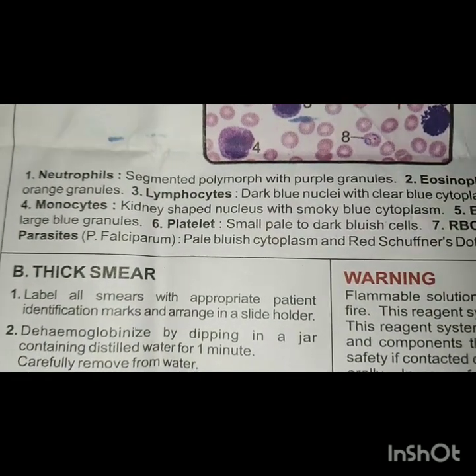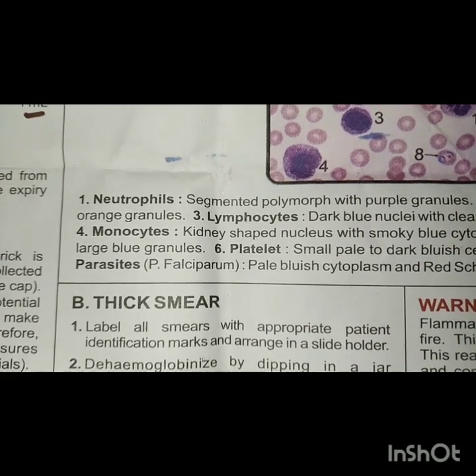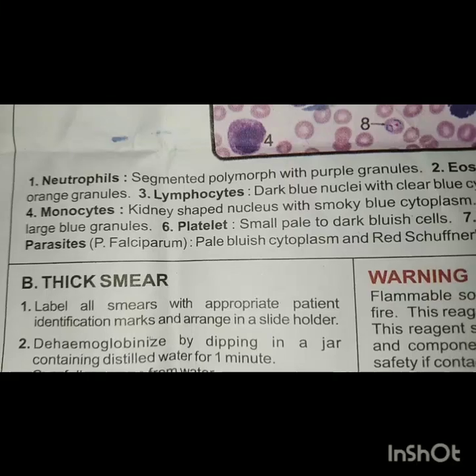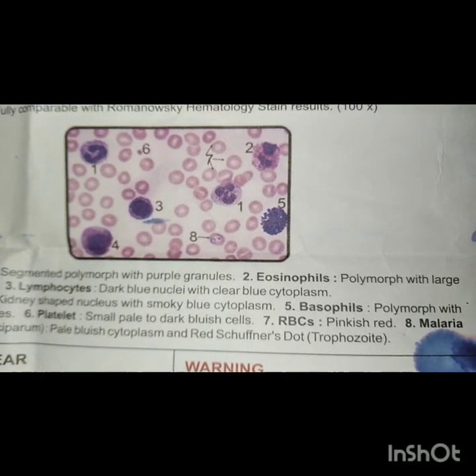A thick smear is better because it shows the RBCs more clearly. Any abnormal blood cells or band cells can be seen and understood. Every disease can be identified clearly under the microscope. Thank you for watching.